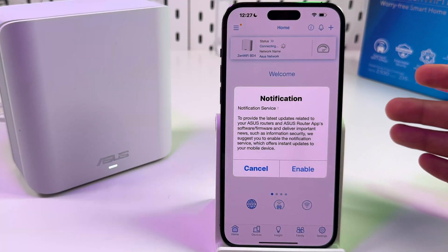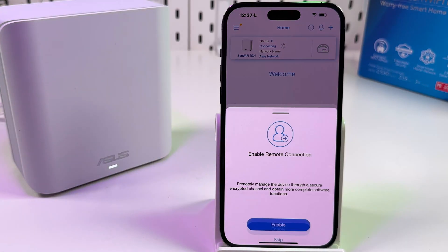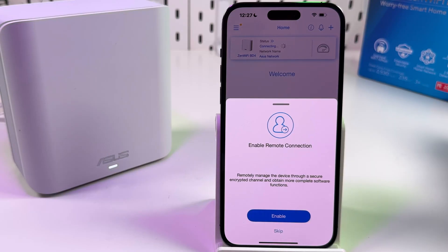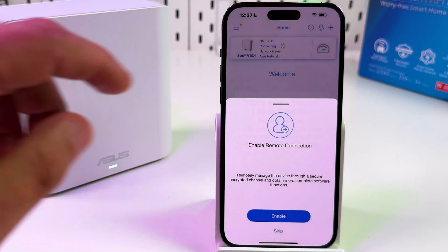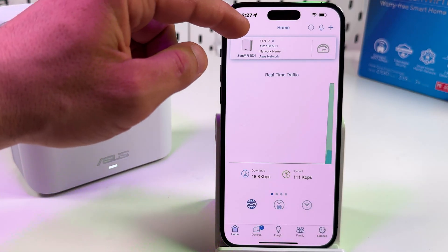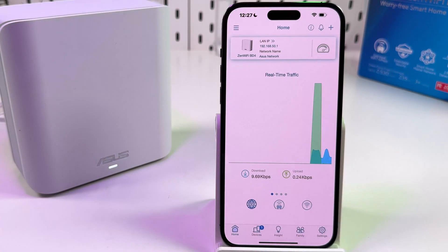Tap Finish and it takes you to the home screen of the application. You can enable or cancel notifications — that's up to you. You can also enable remote connection to manage your router from anywhere in the world by logging into your ASUS account. You can skip this step for now and log in or create an account later to activate this feature.